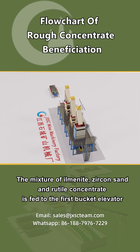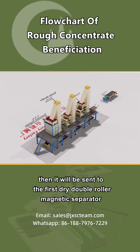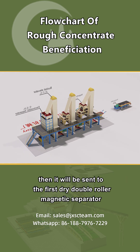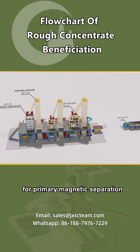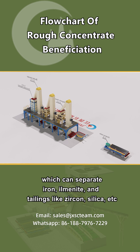zircon-sand, and rutile concentrate is fed to the first bucket elevator, then sent to the first dry double roller magnetic separator for primary magnetic separation, which can separate iron, ilmenite, and tailings like zircon, silica, etc.